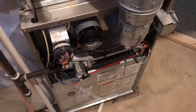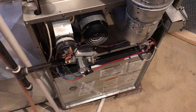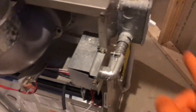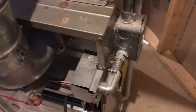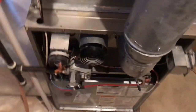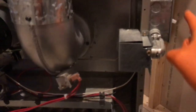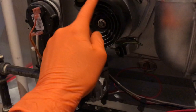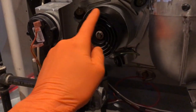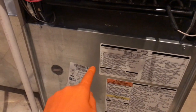From here, go back upstairs to the wall-mounted thermostat and turn it to heat. Leave the electrical switch downstairs in the off position — I'll show you why when I get back downstairs. Back downstairs now, and a few things are going to happen when I turn this switch to the on position: your fan blade will begin to spin at a very high pace.